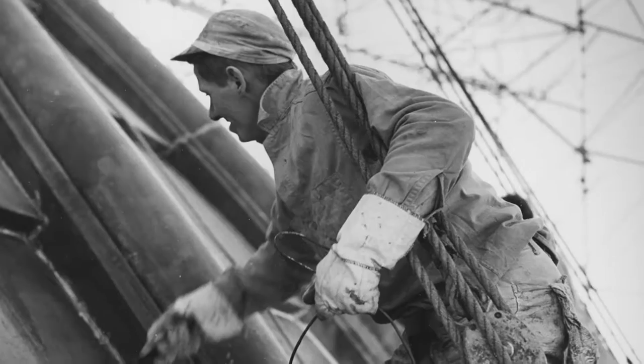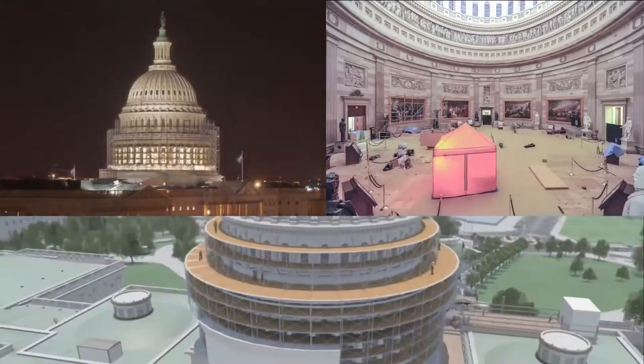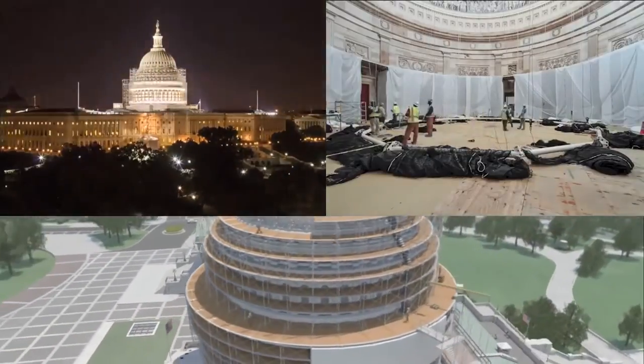Just like any roof, the dome needs repairs — something obvious in the new millennium. One of the real priorities was to make sure that we restored and renovated the dome, because there were something like 1,300 different cracks and defects. The dome is, of course, a symbol not only of our country but really of freedom throughout the world. In 2014, the Architect of the Capitol began a two-year, $60 million renovation to repair the cracks, remove lead paint, and restore the dome to its original splendor.